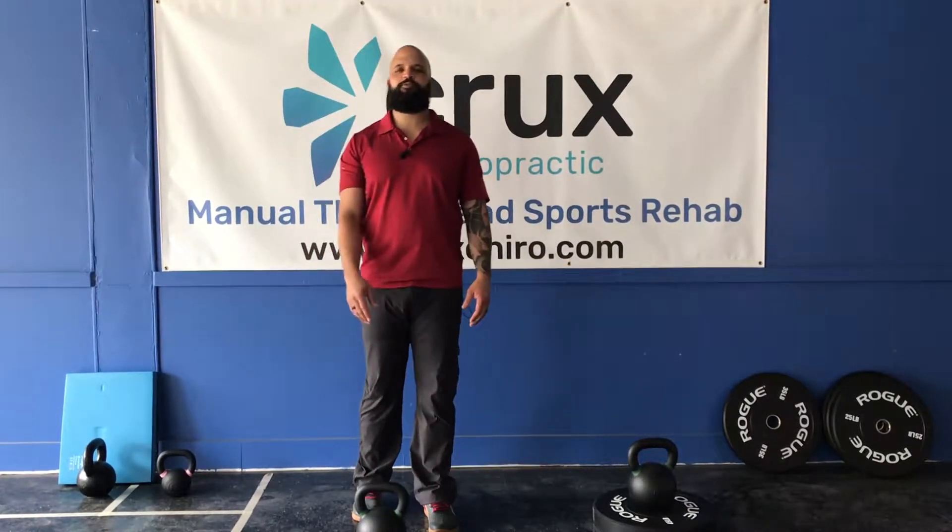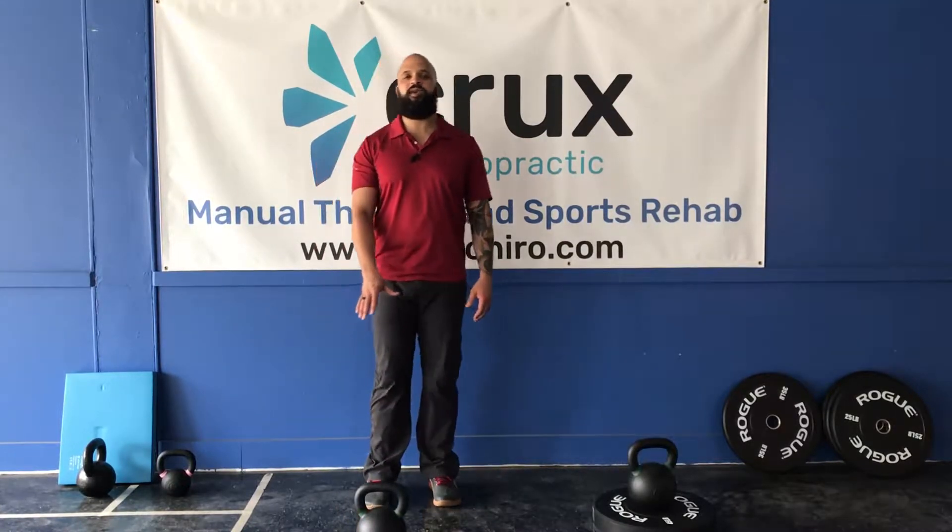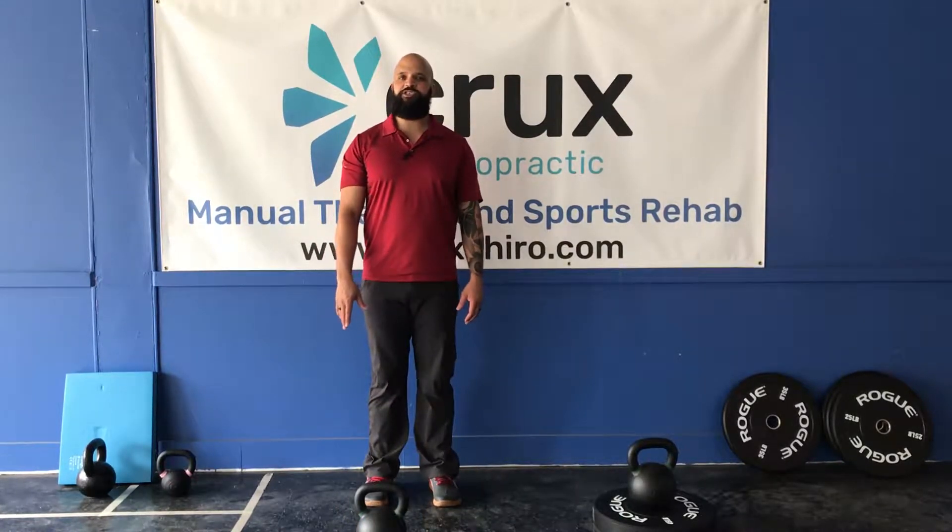Hey everybody, my name is Travis from Crux Chiropractic. We've got a great exercise for you. This is called the Suitcase Carry. This is a variation of our Farmers Carry which we show in another video.